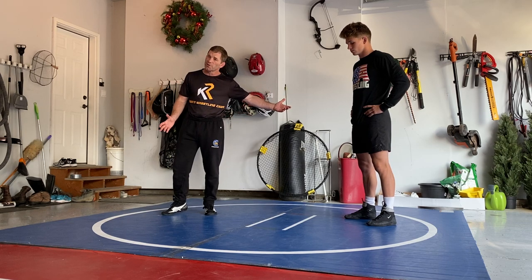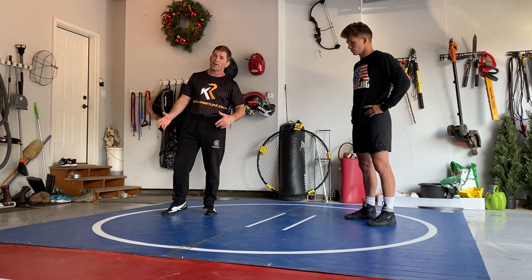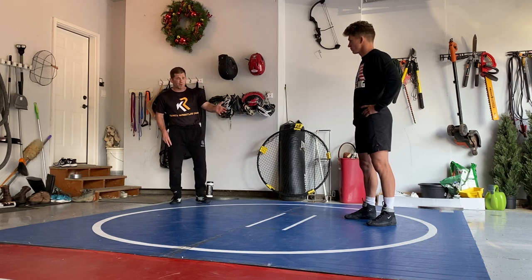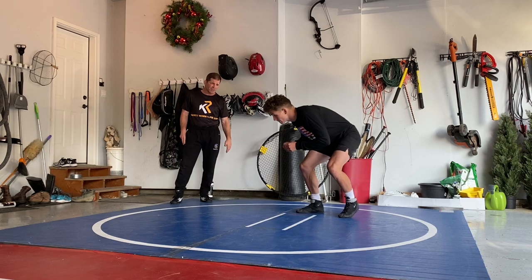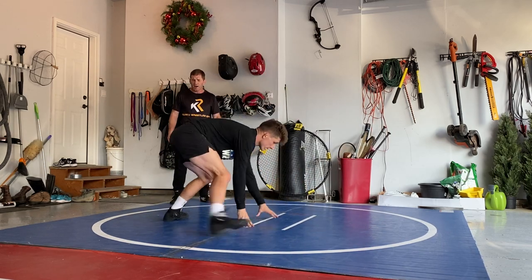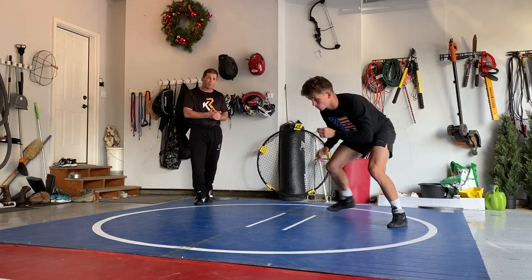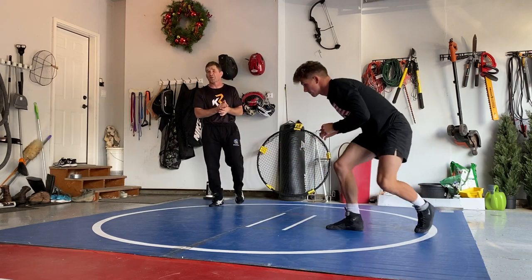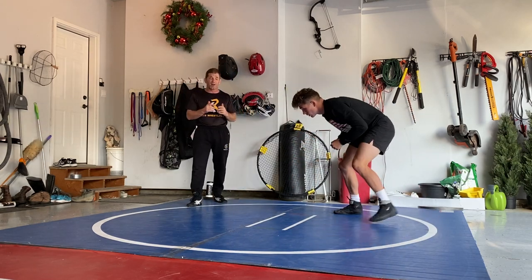First of all, you're not with a partner right now. This is stuff you can do every day. We're getting a stance and motion, and you want to concentrate on moving your feet. Drew, my son, is incorporating good motion here, level changes, down blocks — he's giving you a bit of all of it at once.